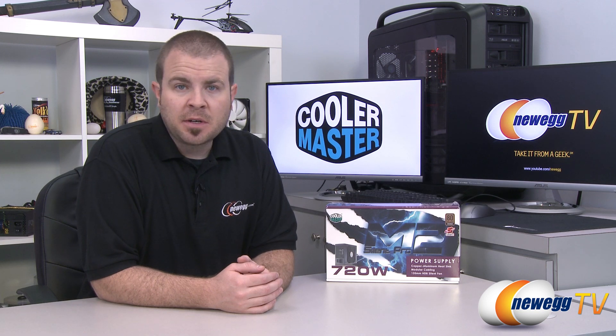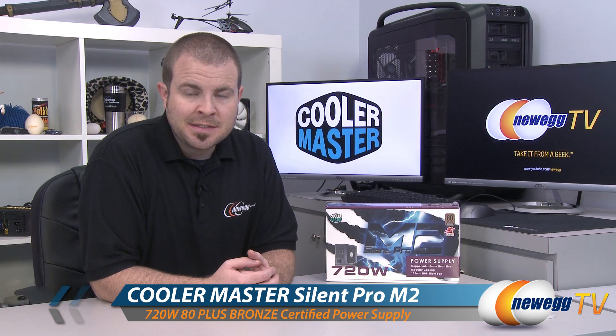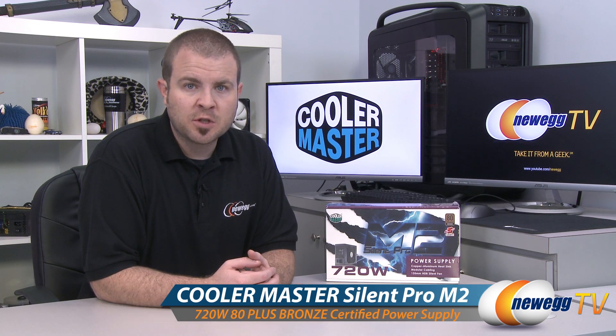Hi everyone and welcome to Newegg TV. My name is Paul. Today I'm going to be doing an unboxing and overview of this power supply from Cooler Master. This is the Silent Pro M2 720 watt version.